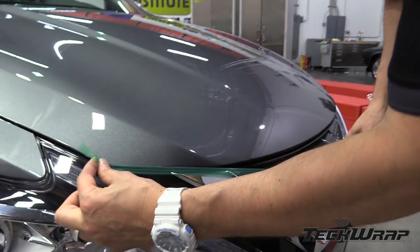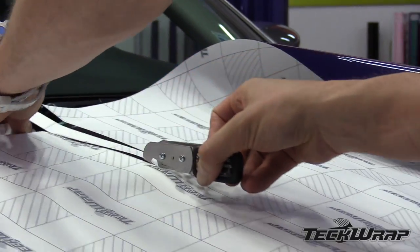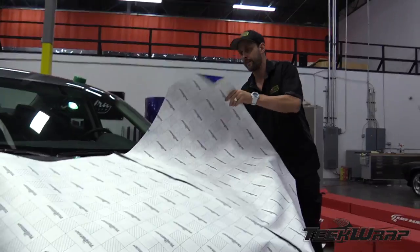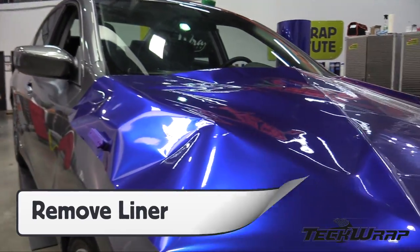Solid preparation is key to a perfect application. Here, using Triline on the front of the hood to get extra wrap around for the finishing. Using a backing paper cutter, remove a 3cm strip from the liner in the middle of the panel. Then flip it over onto the surface. Once the panel is in place, remove the plastic liner.